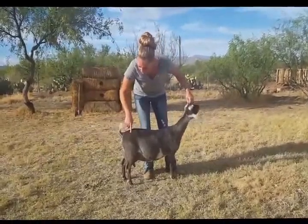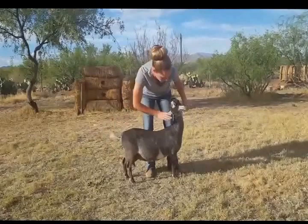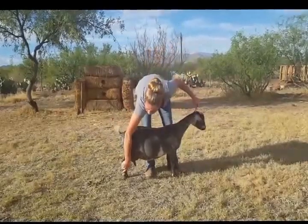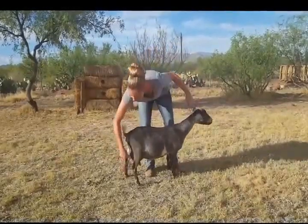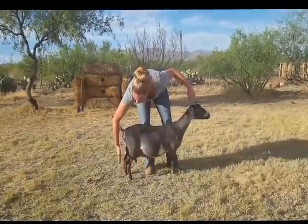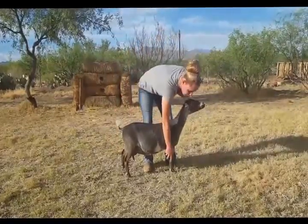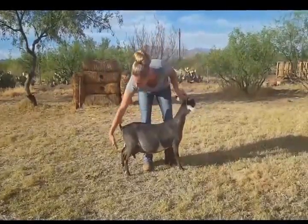For their back legs, you want their pins to line up with their hock. So you're going to position that back leg so it's a straight line from the pin to the hock. You also want a little bit of distance between the legs so that the udder has room.